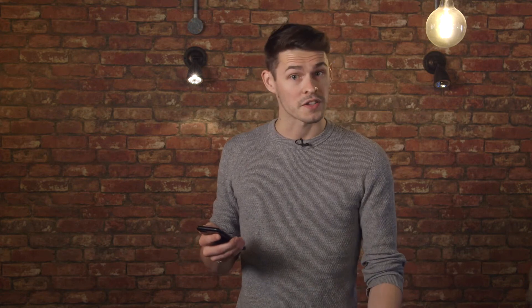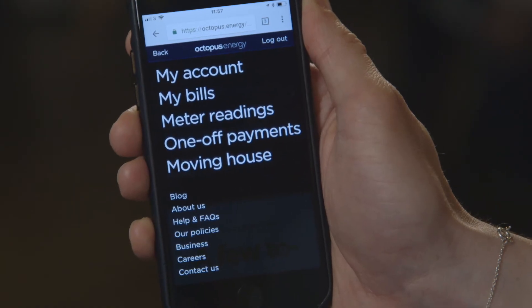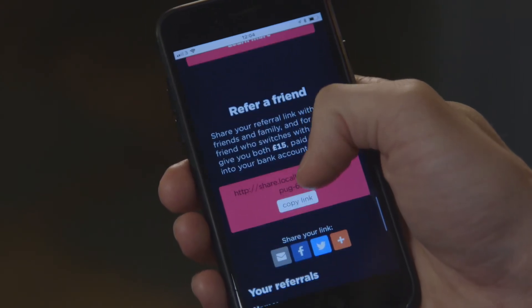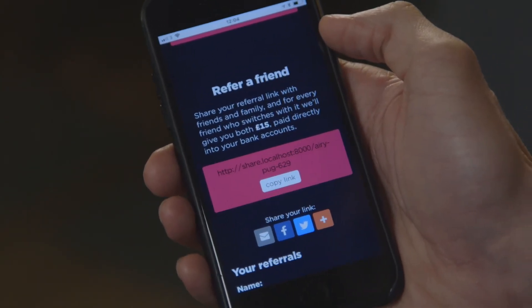Once you're in, you'll be able to do things like see your tariff, submit meter readings, check your bills, even tell us when you're moving out or if you want to change your direct debit. You'll also be able to refer a friend, and once you do that you both end up with cash.